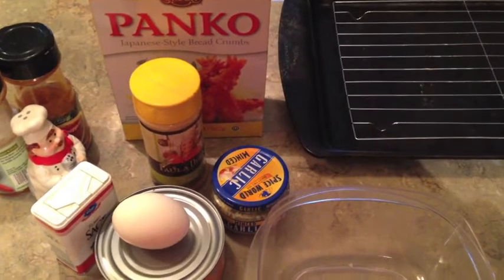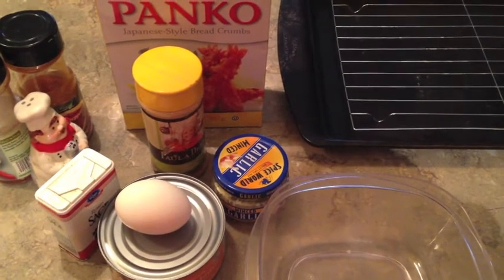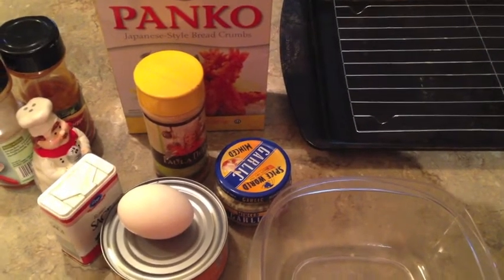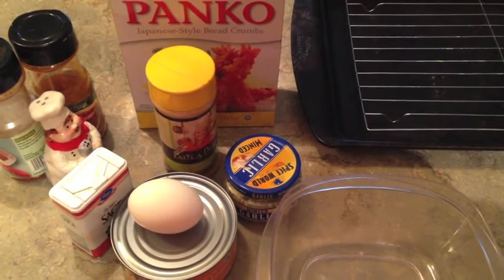Hey everybody, I want to share with you what I'm cooking for dinner tonight. It was a recipe recommended by a friend of mine and I thought I'd like to try it since it's something different. It's actually a baked chicken patty or a baked chicken croquette, whichever you want to call it.